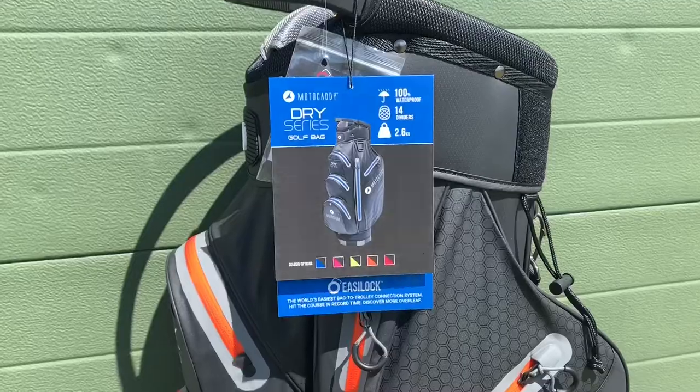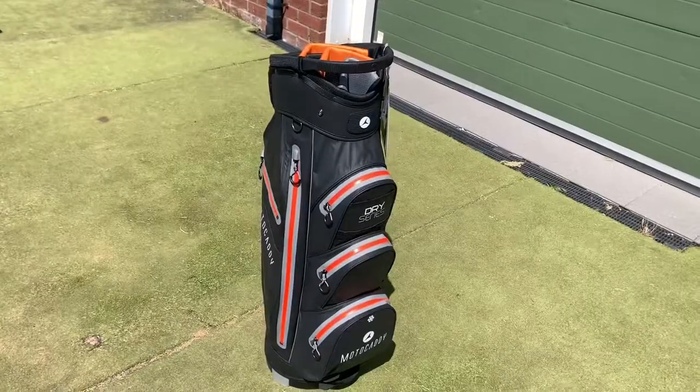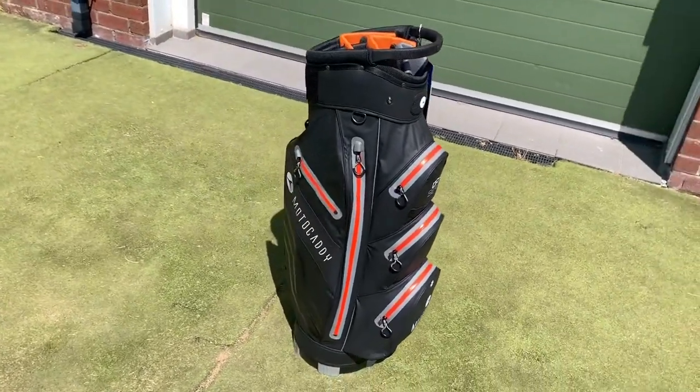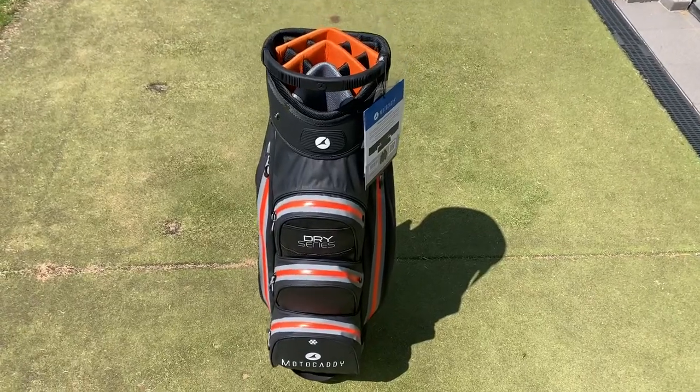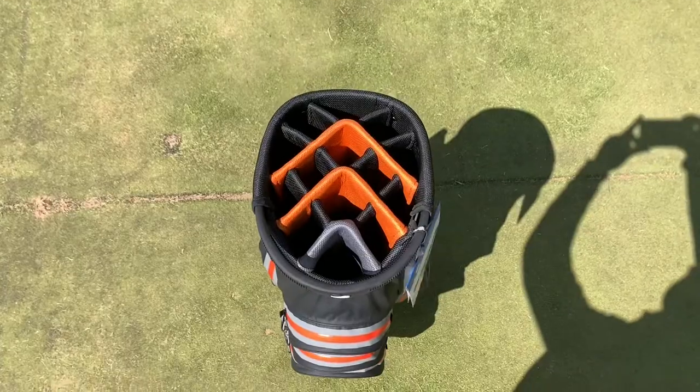One of the more popular ranges from Motocaddy is their Dry Series. This bag is 100% waterproof, which is why it's so popular. You've still got those 14 dividers and seven pockets, but the pockets now have a nice seal and they're all fully waterproof. It is light as well — compared to the Light Series, the Dry Series comes in at 2.6 kilograms, so you could class it as light too.